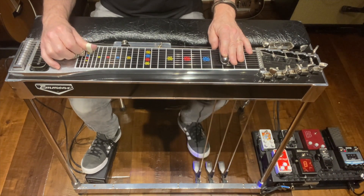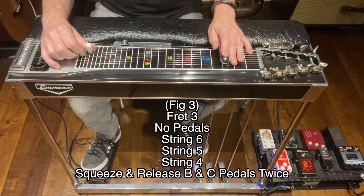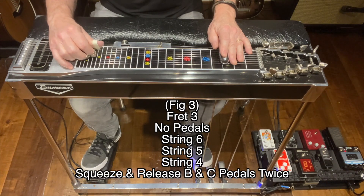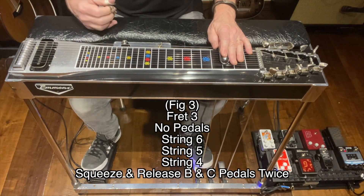For figure three, I've released the B and the C pedals. I'm at fret three. I'm going to hit strings six, then five, then four. And then I'm going to squeeze the B and the C pedals down and release twice.